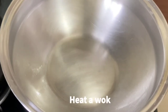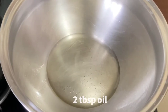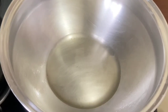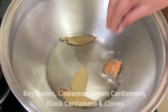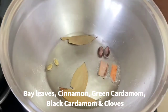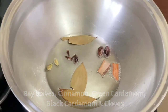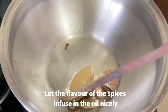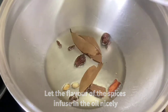First we need to heat a wok or kadai, then add 2 tablespoons of oil. I am using olive oil, but you can use any oil of your choice. When the oil is hot, add a few whole spices: 3 bay leaves, cinnamon sticks, a couple of green and black cardamom, and 5 to 6 cloves. Fry the spices in the oil for a couple of minutes on very slow flame so that the flavor gets nicely infused in the oil, which will enhance the taste of the recipe.